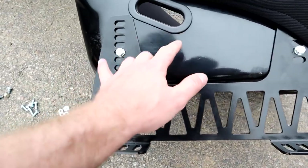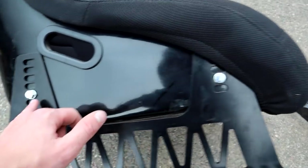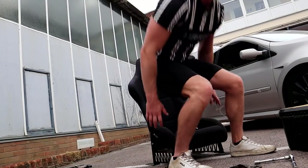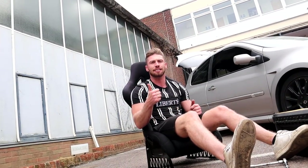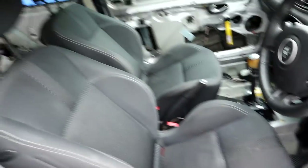I've just test fitted it in there. I like sitting quite low so I've got it almost on the bottom position. Let's get the old seat out first because these are pretty much ready to go in. I actually do have a harness bar but I don't have a harness for the time being, so I'm going to leave the harness bar out and just use the original seat belt for now.